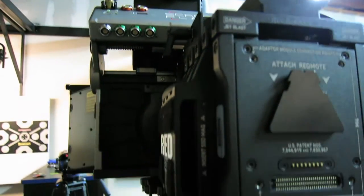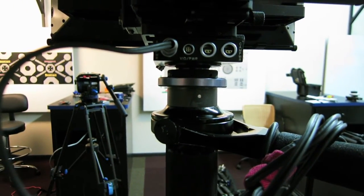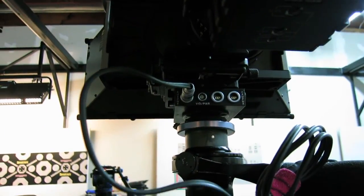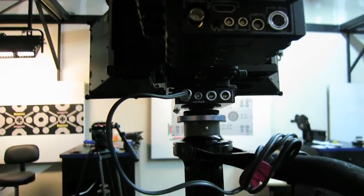We taped a few washers and trimmed the camera weights by just a few ounces, and you can see now we have a perfect balance while the cameras are moving. I found a workaround to make it work perfectly.